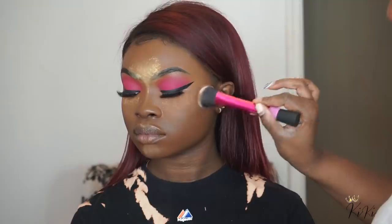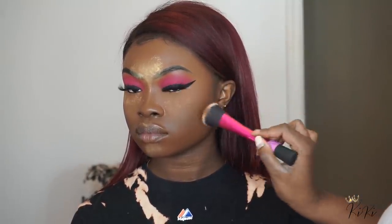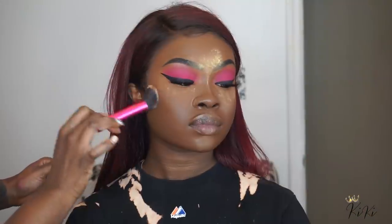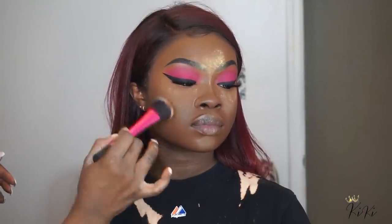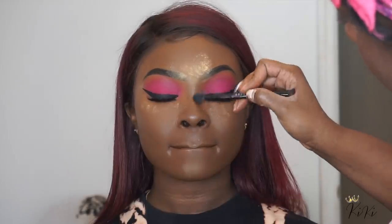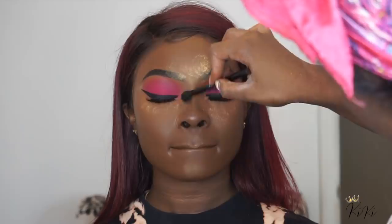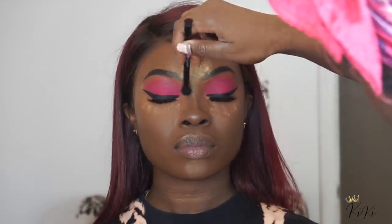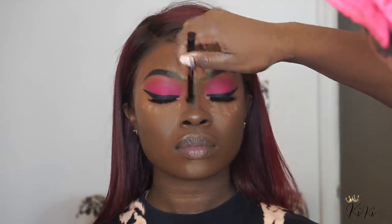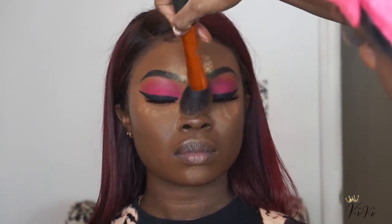Off camera, I put some Zombie into her cheek area where you would contour — not because it's super dark, but because I want the powder contour to adhere to something so it'll show up more on her skin. That's a little tip if you have a darker client and you don't have a cream contour darker than her: you can still use a dark foundation, and then when you add your darker powder, it'll adhere better and show up more.